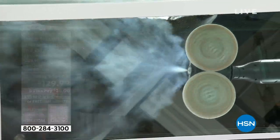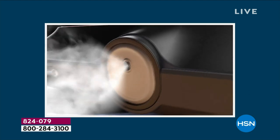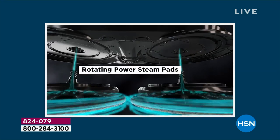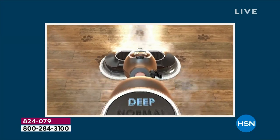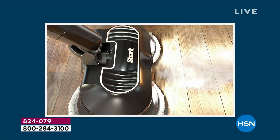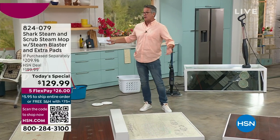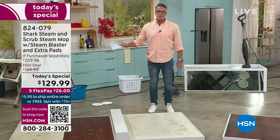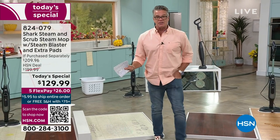It is going to impress you like no other. We have an amazing low price — brand new technology, the cleanest floors you've ever had. If you are getting ready to do spring cleaning, I call this spring cleaning magic. Super powerful, targeted steam for the most stubborn stains and messes. If you own pets, they get out of the litter box and walk all over your floors. We have the best price right now — $129.99 — broken into flex pay, only $26 to get it home, with free shipping and handling.